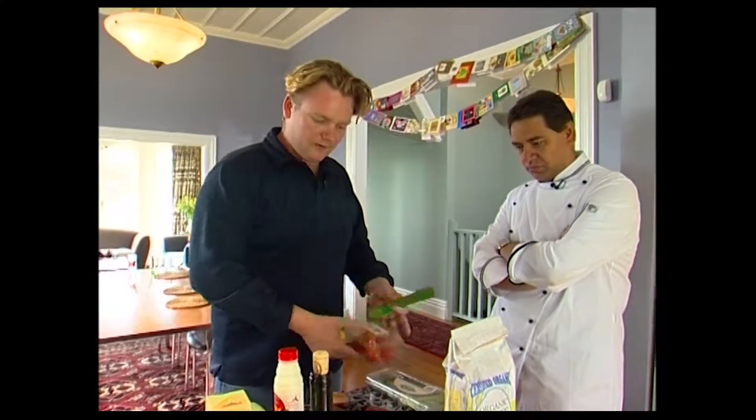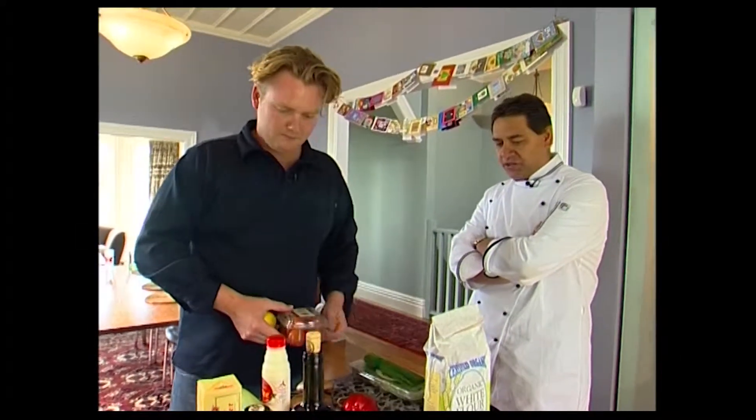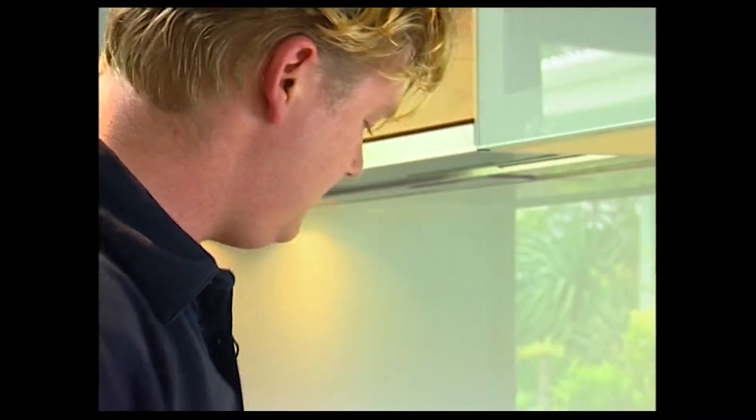Morgan asks: 'You want me to use everything here?' And yes, the challenge is clear — Morgan's task is to combine the chicken and the fish.